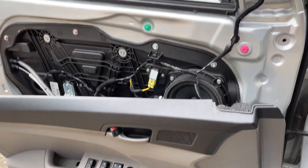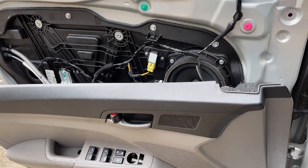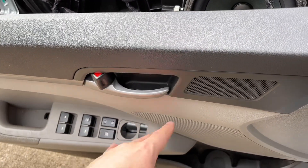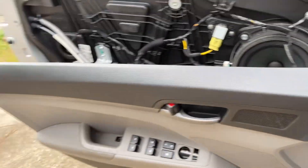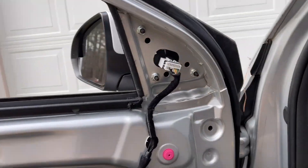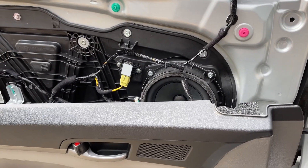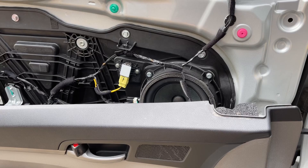Even though that doesn't work, at least now you can see how to get into the door panel of a 2017 Hyundai Elantra. You could replace all your electronics, your door handle, anything to do with your mirror. Thank you for watching — please subscribe, leave a comment, and like.